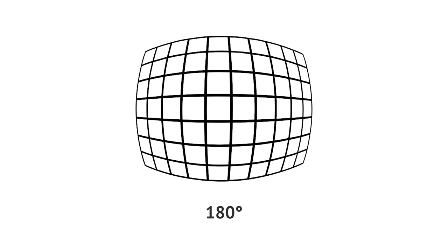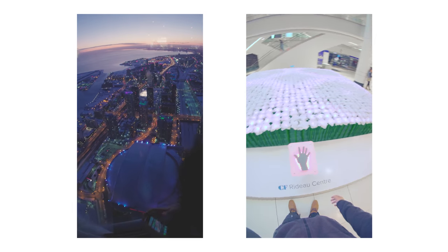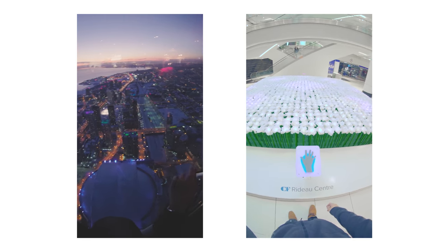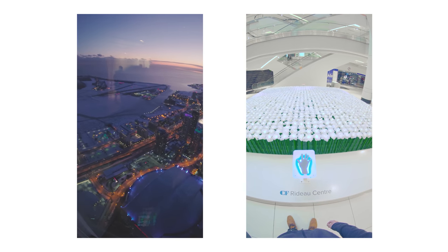They're both fisheye lenses, meaning everything looks round and bubbly. But with that, you get about 180 degrees of viewing angle, with the 7Artisans being just a little wider because it's 7.5mm vs 8mm. Sometimes I accidentally get my fingers in the shot from adjusting the focus — yes, it's that wide.